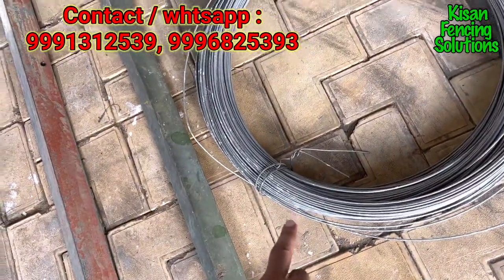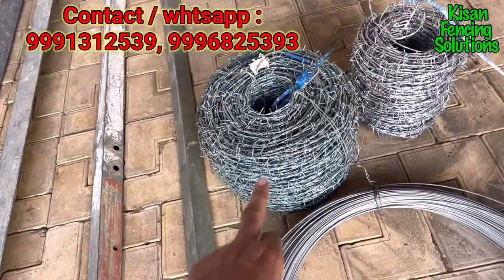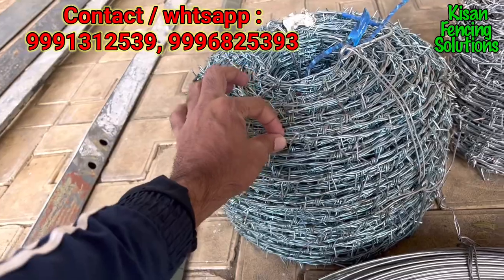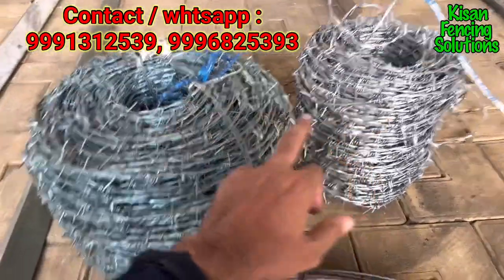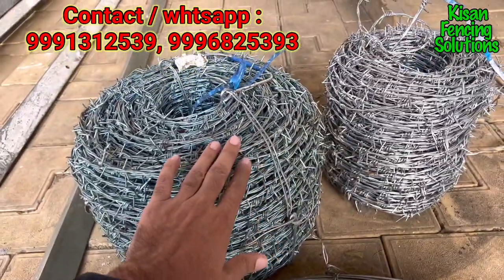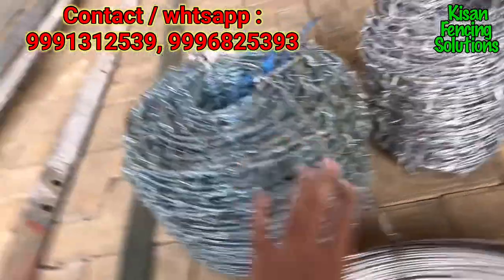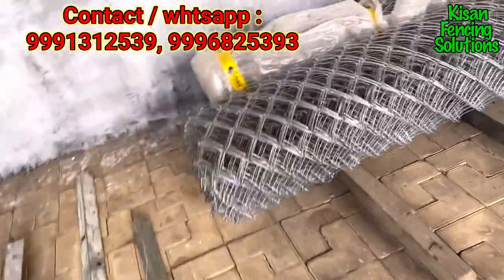These are also Tata-made 2.5mm support wires. This is the 2mm barbed wire — this is the Ayus model, which has an extra GI layer on this product. And this is the normal 2mm barbed wire, also from Tata. You can also select from local-made options.